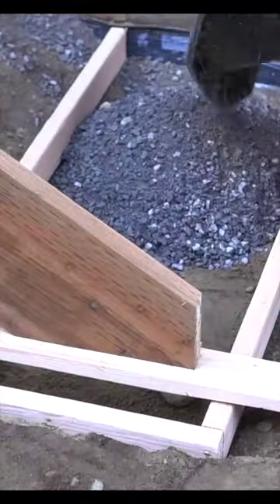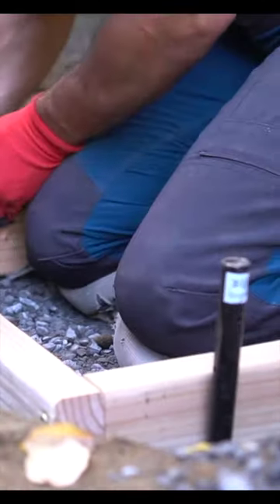I have to build and pour a proper concrete landing pad, and proceed by pouring some crushed rock and tamping it down, then securing my formwork and pouring in my concrete.